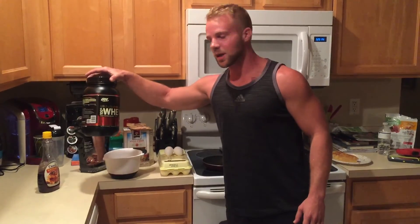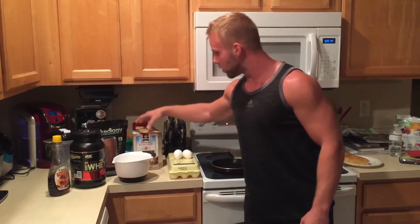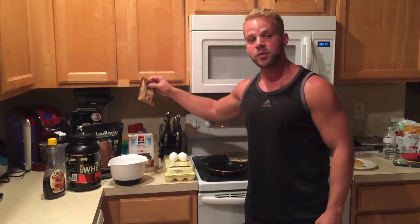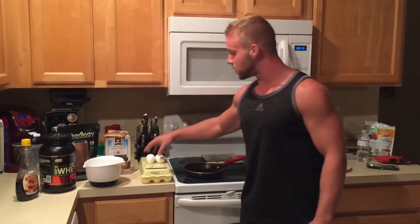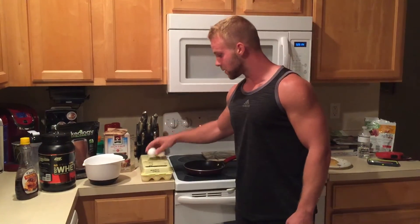I use one scoop of Gold Standard whey protein — Robin uses the Shakeology — one packet of high-fiber Quaker oats, which has about eight grams of fiber, that's amazing, and then two whole eggs.